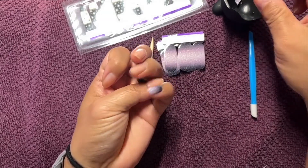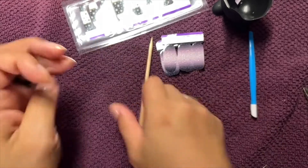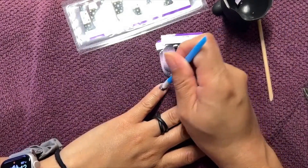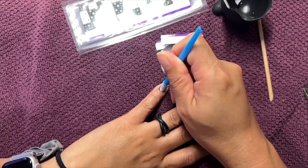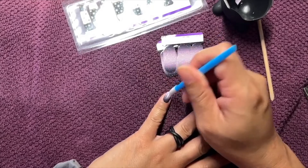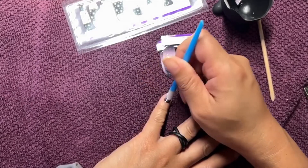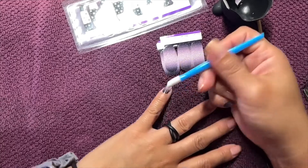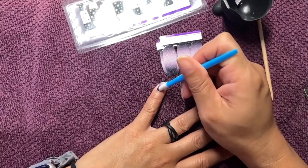I realized that when I repositioned the strip I got a little wrinkle in it. Let's see if I can push that down. If you don't have one of these little rubber cuticle pushers, these are the best.